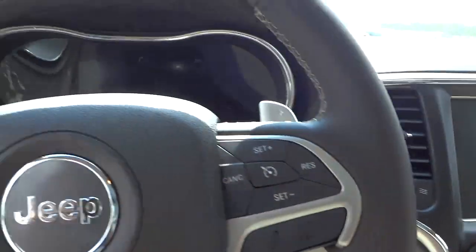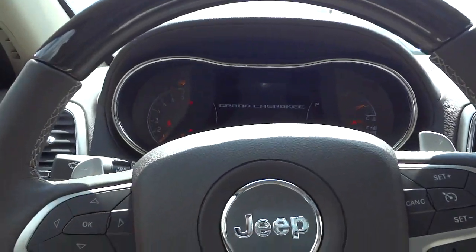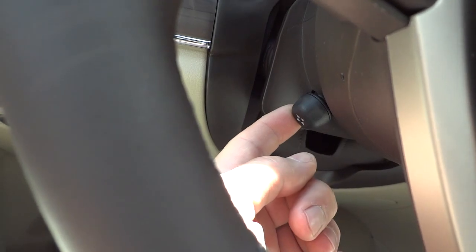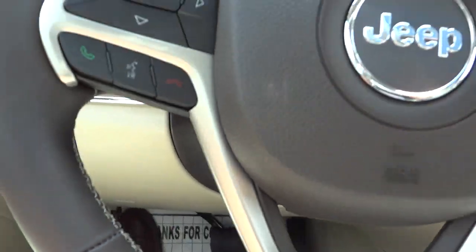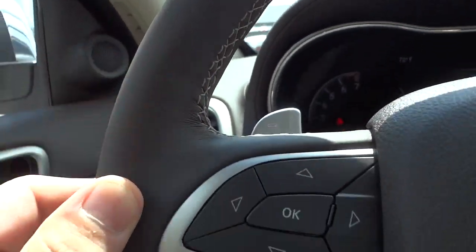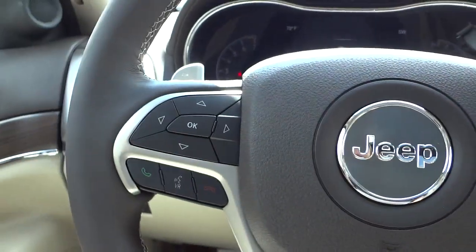I'm going to hop in. Since I used the remote start, I still have to push this button here to turn everything on. I'm going to use this little joystick to adjust the steering wheel — it tilts and telescopes and it's electric. There's real wood here on the top of the steering wheel; the rest is leather-wrapped and neatly stitched.